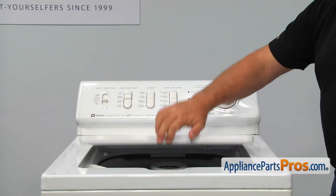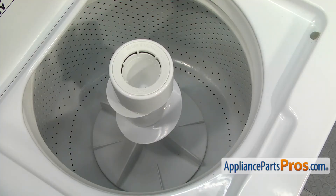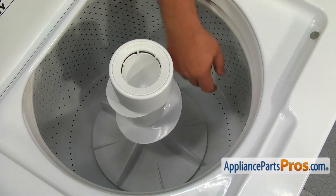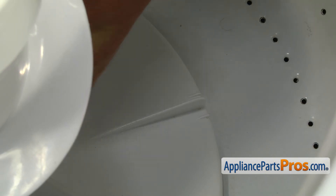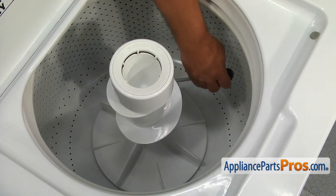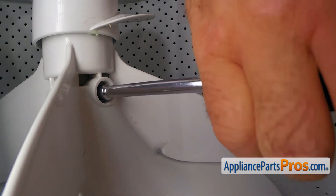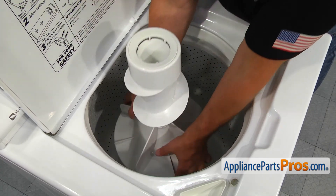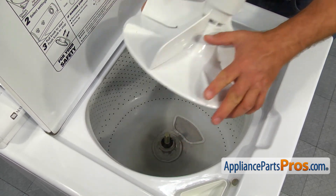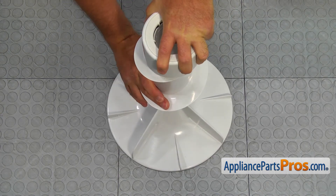Let's start with opening the lid. The agitator sits on the transmission shaft and is held on its side by one quarter-inch screw near the base. The location of that screw is marked by two short parallel lines at the base of the agitator. Using the quarter-inch nut driver, loosen up that screw. Grab the agitator by its base with both hands and lift it off the transmission shaft.